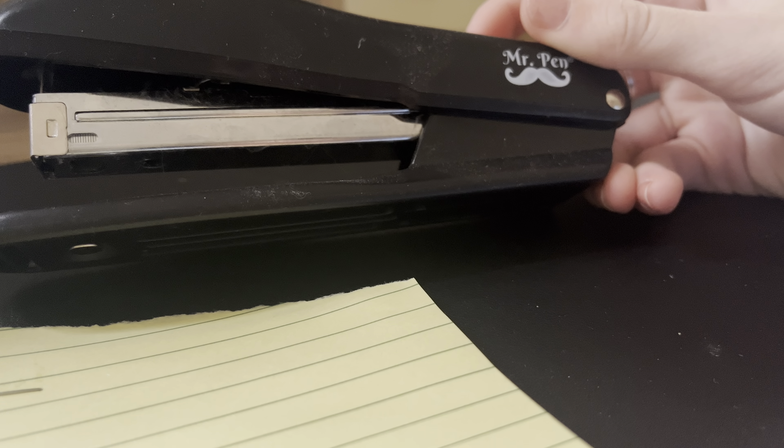There's not too much to say about it, but it's a really solid stapler. So if you're looking for a good stapler to have around your home or your office, definitely check this out. I will leave the link in the description and I will see you guys in the next Mr. Pin video. Bye.